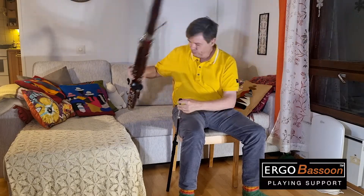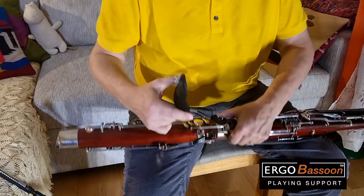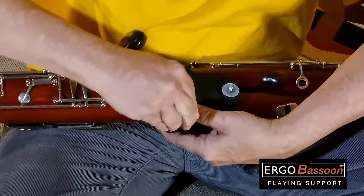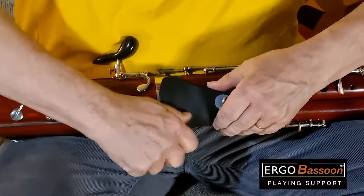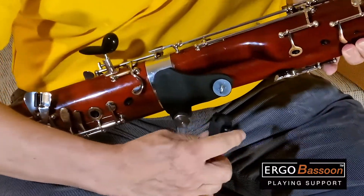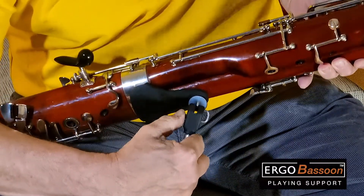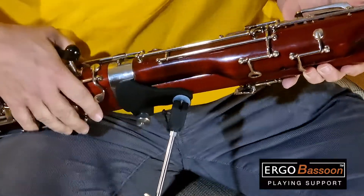And here is how to attach the ErgoBassoon clamp in just a few seconds into your instrument — it goes this quick. And then how to attach the support rod to the clamp: just press and open the slot, put this wire through the eye bolt, and that's it.